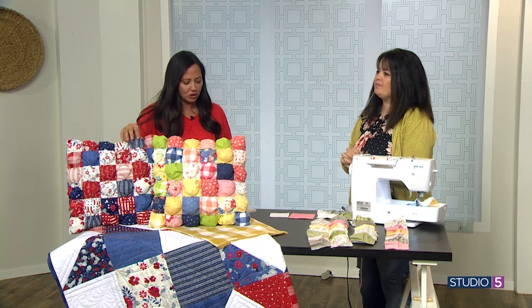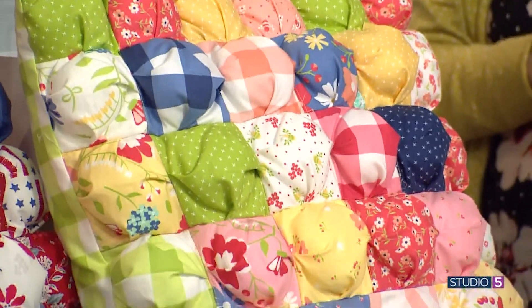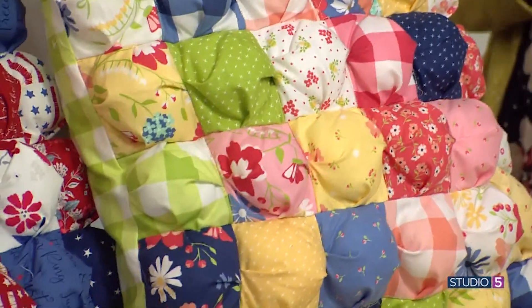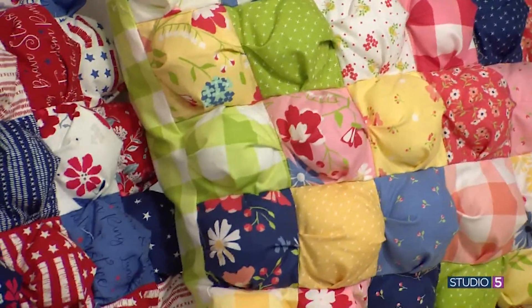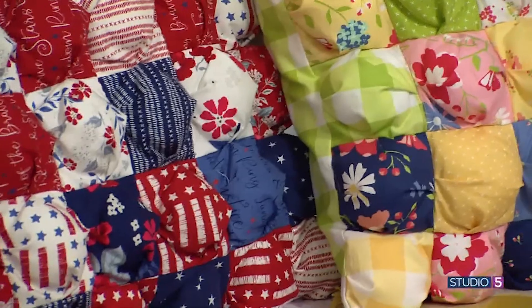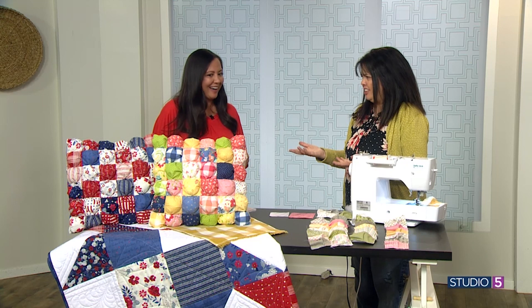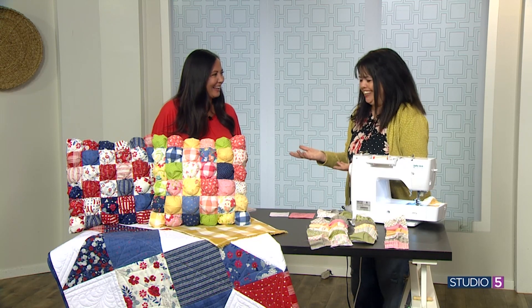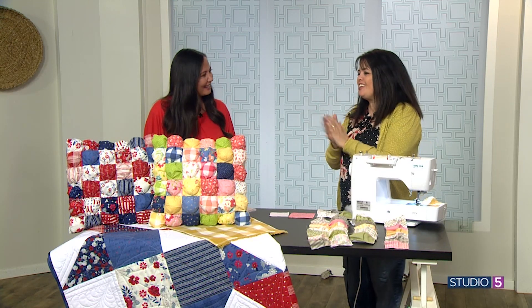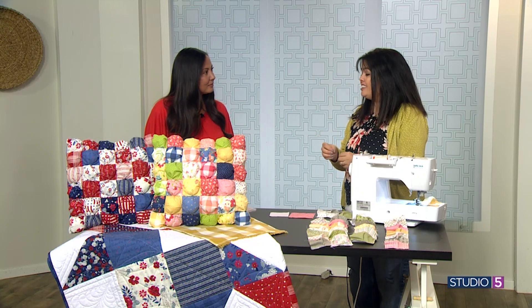These are some of the finished examples — you can see how darling they are. A lot of people are comparing them to bubble wrap; they have just a little pinch of stuffing inside each square. We're encouraging sewists to get together with friends and make these puff pillows at a puff pillow party. It's such a simple project that can honestly be done in two hours or less.